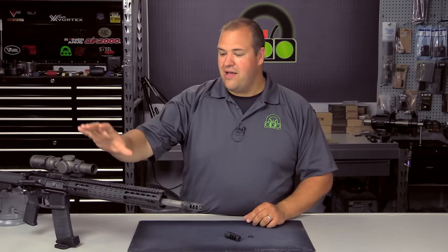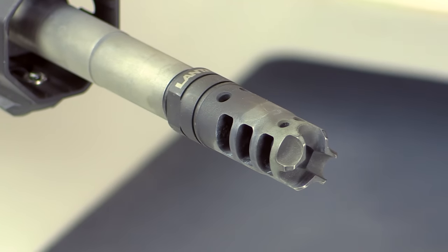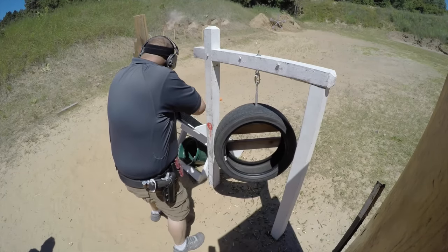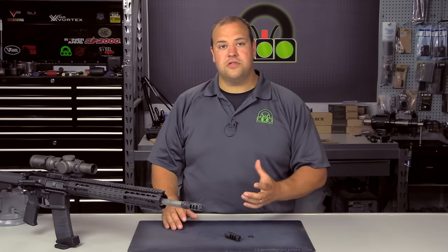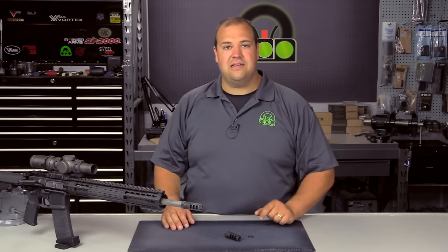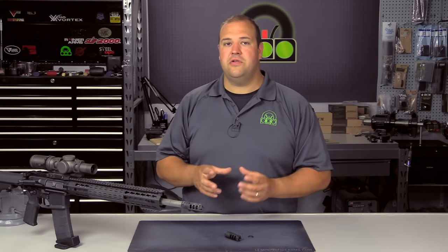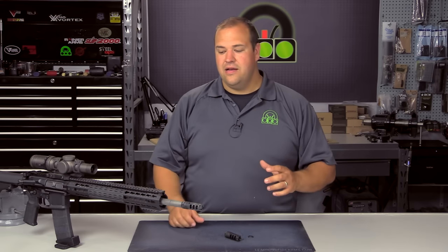The sample I have I installed on my three-gun rifle, which is shown here. I shot a few matches with it as well as some drills and classes, and I gotta say the muzzle device really did impress me. First things first is disclosure: we did receive the Lantac Dragon for review, so I didn't pay for it, but there was no promise or guarantee of a good review.